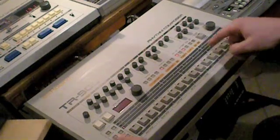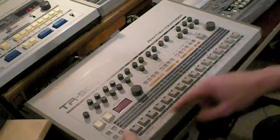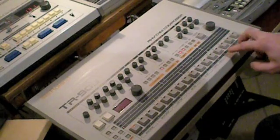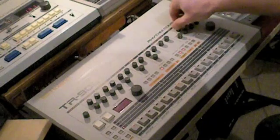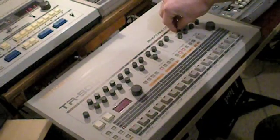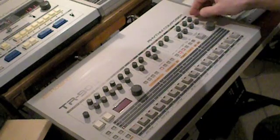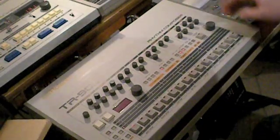Now we can use tap mode to put in the hi-hats. Use the shift button while the 909 is running and go to tap mode — for instance the closed and the open hi-hats. And as well with the right.